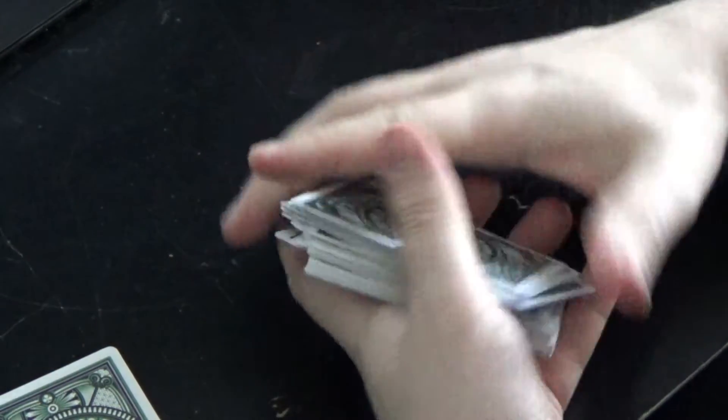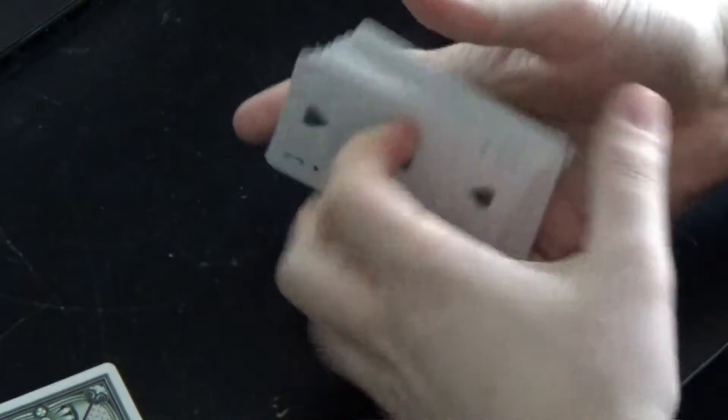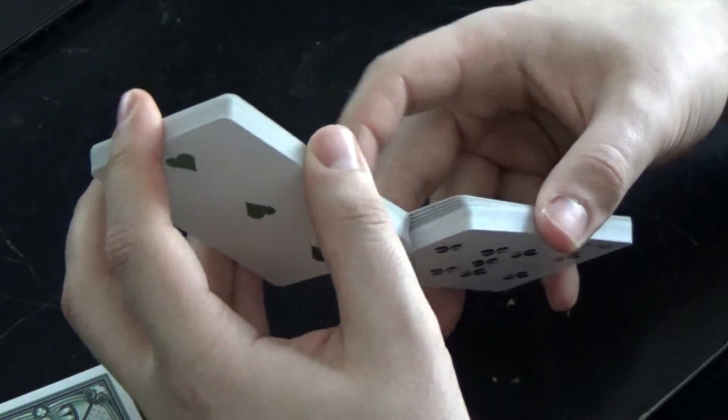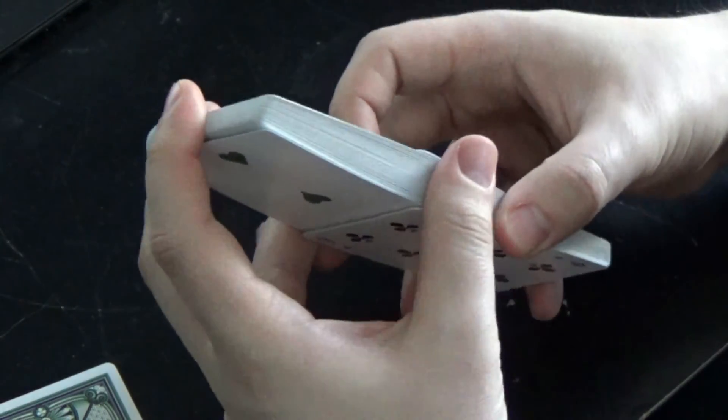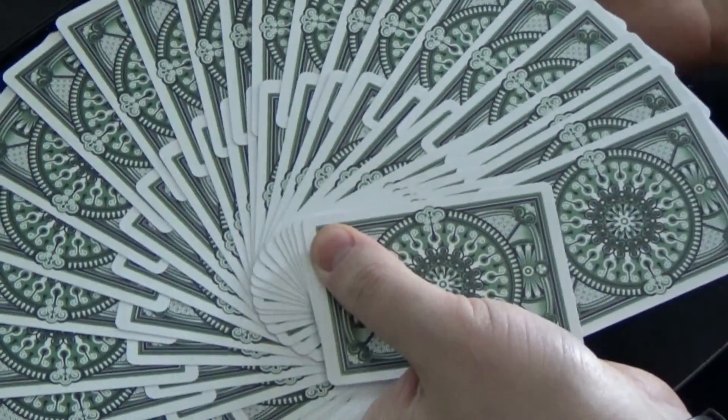After a bit of use, the cards actually don't slip around as much as they do coming out of the box, which is nice. They just handle and feel like a really good deck of cards. So that is the Tally Ho Emerald Edition. If you have any questions about this deck, feel free to leave those in the comments section below, and I will catch you later.